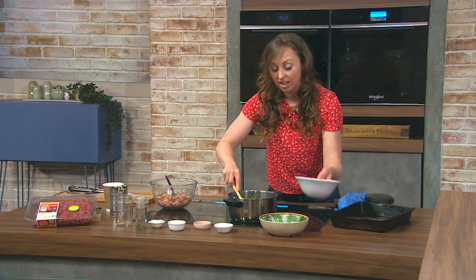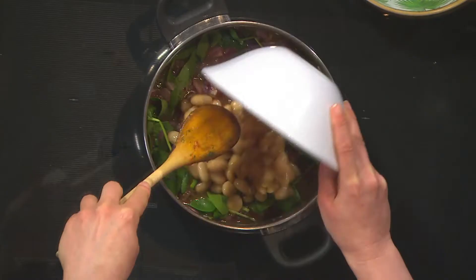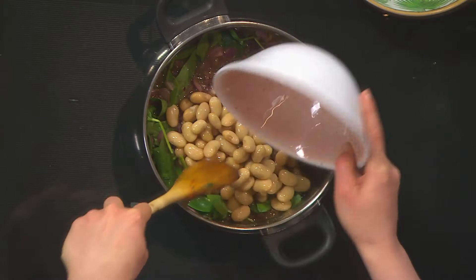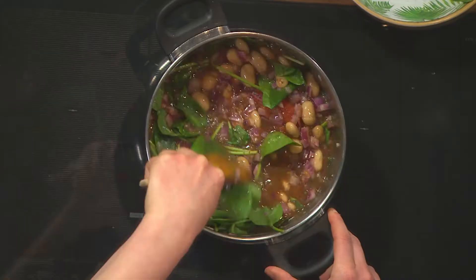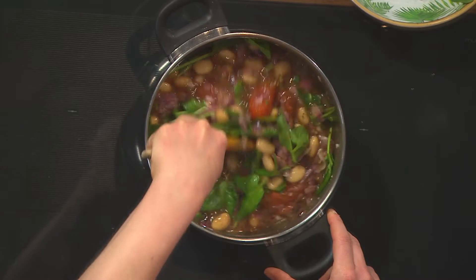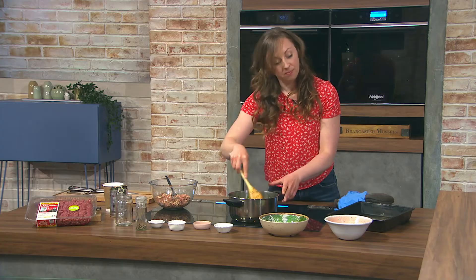Getting some spinach in there and some butter beans — you could use any type of beans, but butter beans have a nice little bite to them. They're lovely in with the sauce and they're a great source of fibre in your diet and just bulk things out really easily.